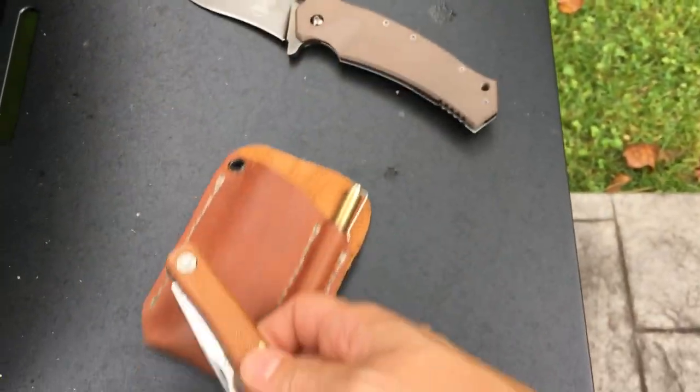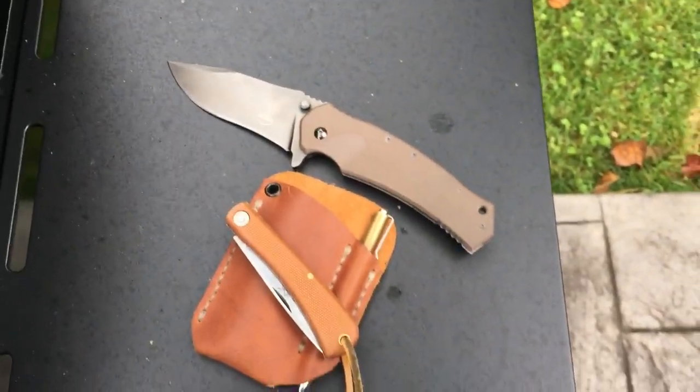Class it up a bit with leather. Alright, hope you all have a great day.